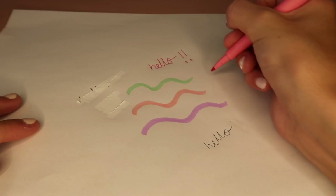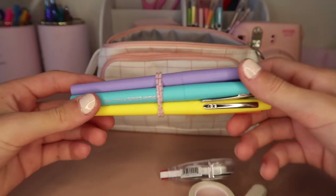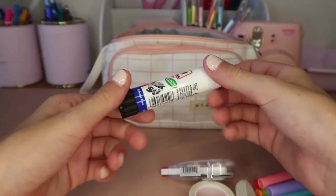Next in my pencil case I have the Papermate Flare pens. These are also really good — they have a thicker tip, almost like a felt tip pen, which I really like to outline my work with.